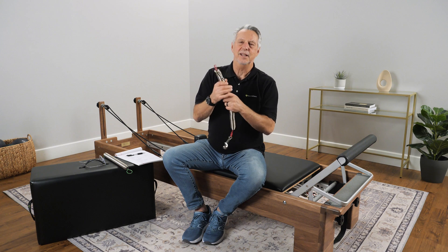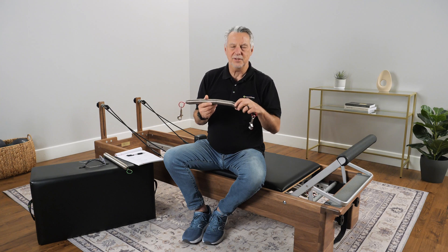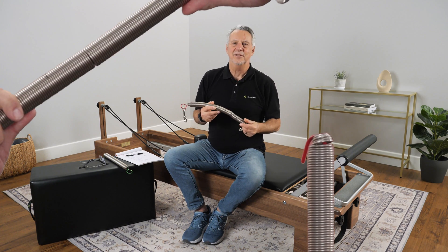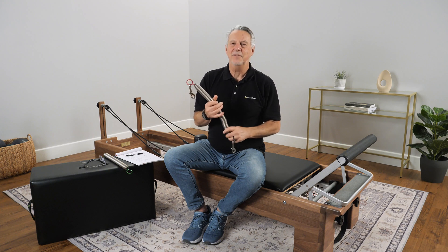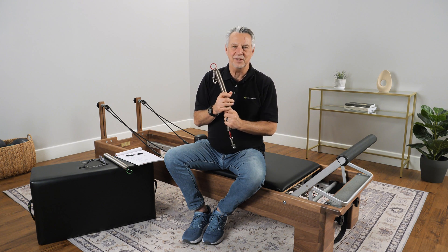So those are the things to look for. You want to check: can you compress the spring? Are there separations? Are there distortions? And are there kinks? If you see any of that stuff, just get rid of your spring. It's really simple.